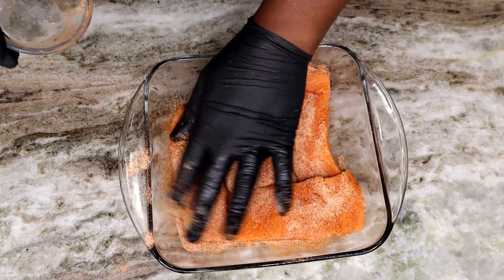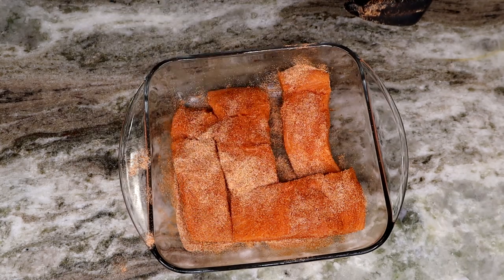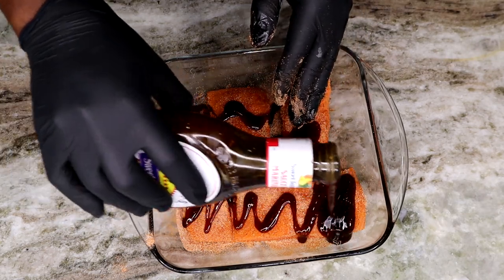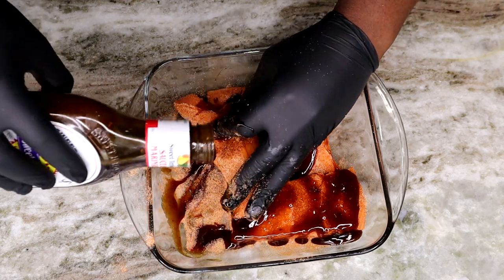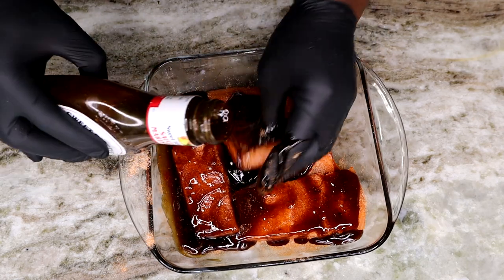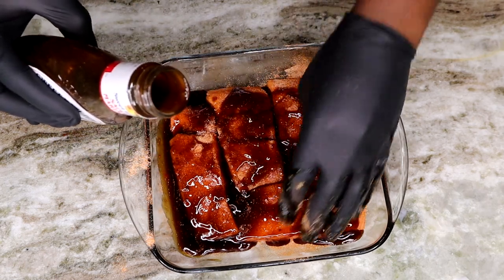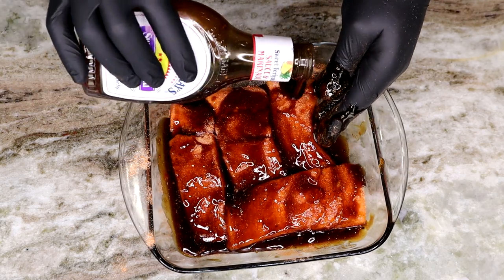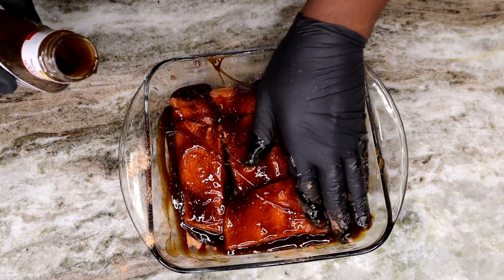As far as our teriyaki sauce, we are using Sweet Baby Ray's Sweet Teriyaki, and we are just going to make sure this salmon is well coated in that teriyaki sauce, just like so. Get it all up in there — on the bottom, on the top, all over. Once it's coated in the teriyaki sauce, you can toss it in the refrigerator to marinate for a couple hours or so, but it's totally okay to toss this right in the oven — it won't hurt too much and you'll still have a flavorful salmon.